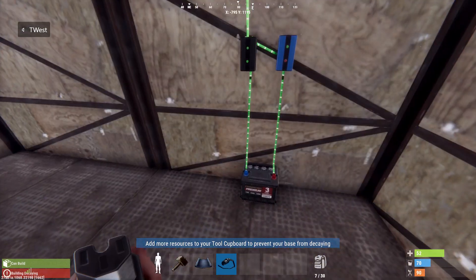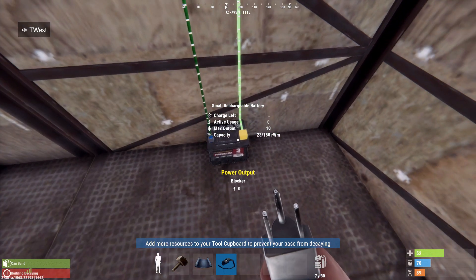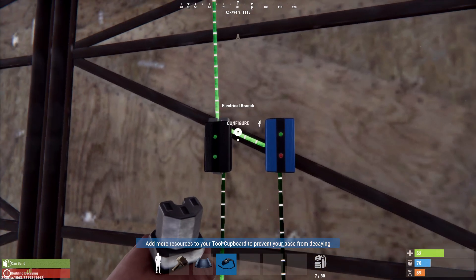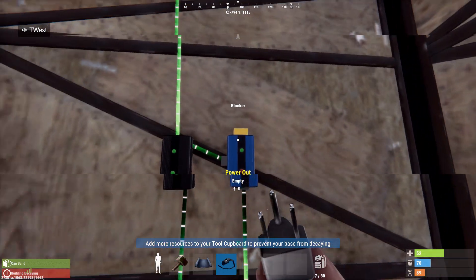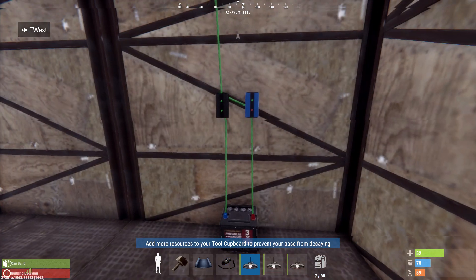Now what's going to happen is during the day this system is going to be bringing in 17 power to the battery. It's going out, but since the solar panel is getting power it's also sending two power to the blocker, which is blocking the signal — so nothing's going to come out of the blocker until that signal stops, meaning it only activates at night.